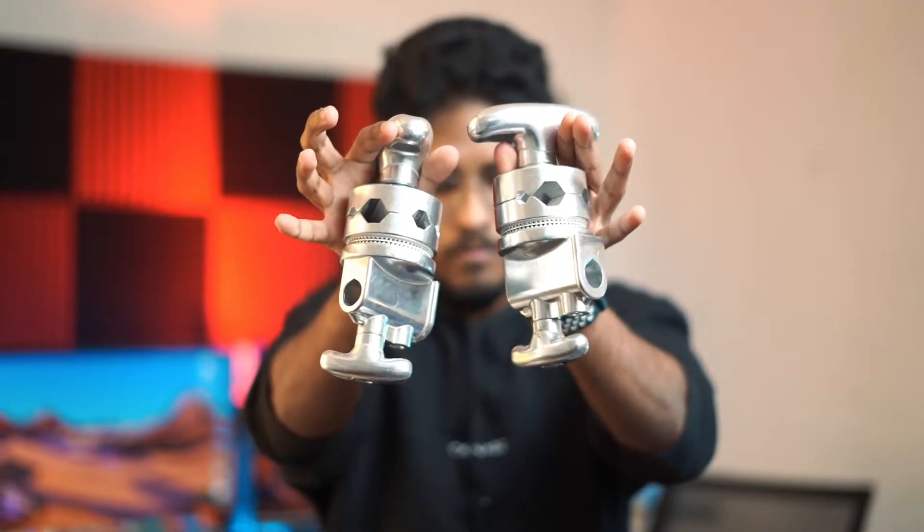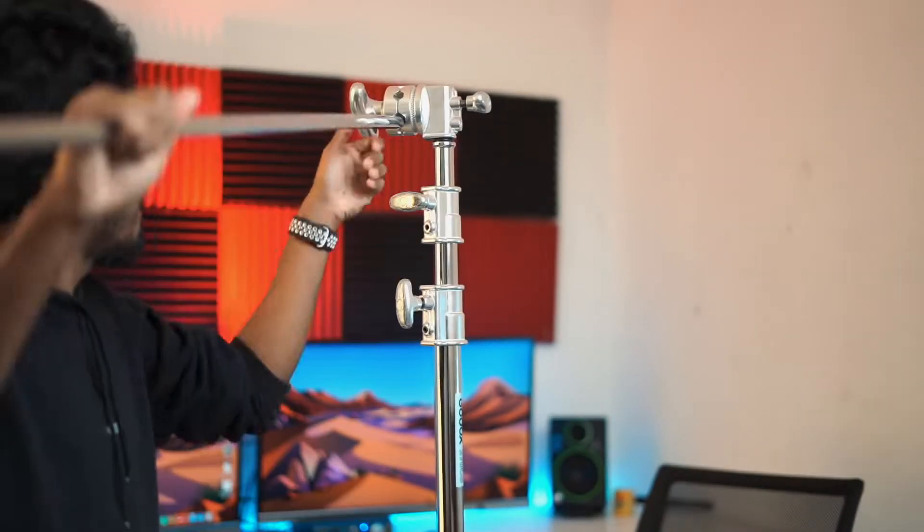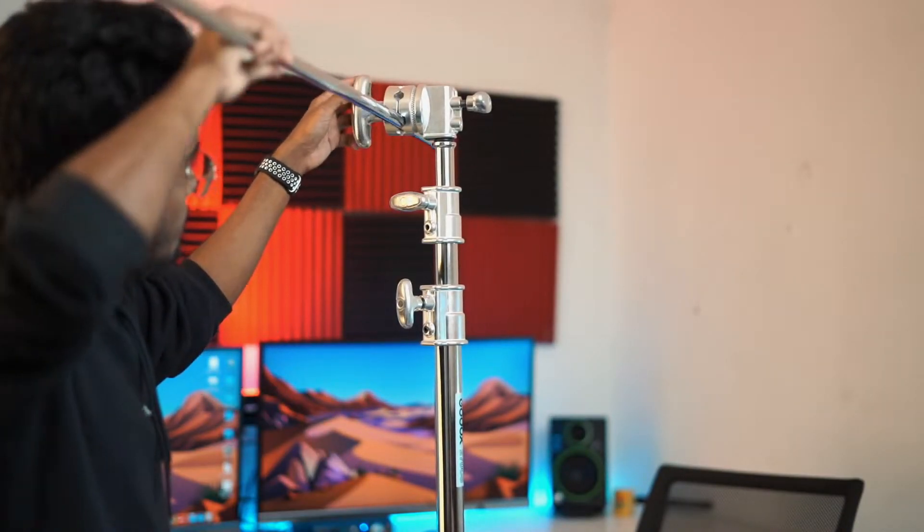We're going to lock it. If you keep the lock, it's steady — the shape is solid. Now you can use our grip head. We are going to set up the top layer and set the light in the hole.